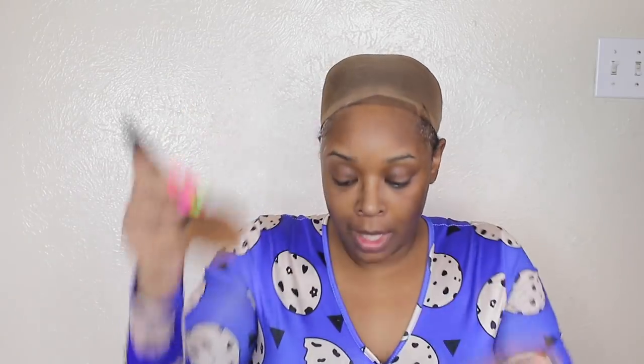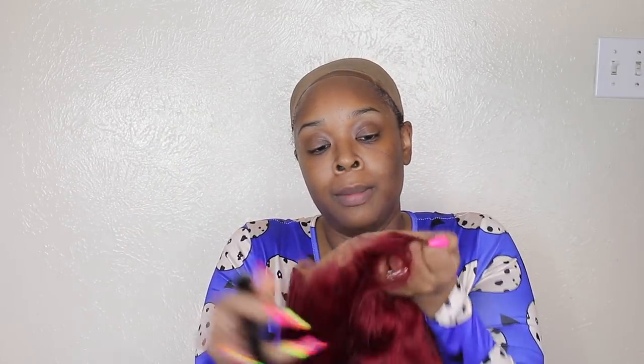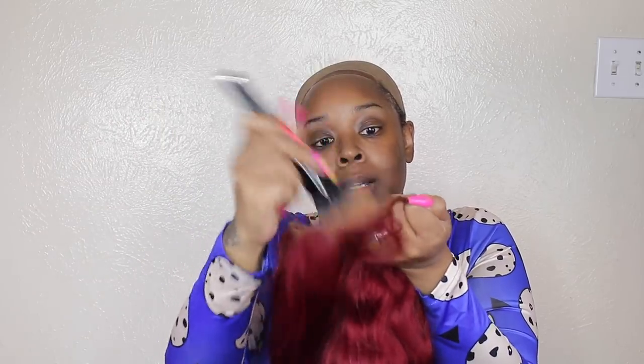Gotta move fast, honey, before this gel completely dries. You just dip it, dip it, dip it. I'm using a big brush so it'll cover a lot of area at one time and just literally set it. Now I wish these bands were a little tighter — I got the adjustable bands at the back, tighten that up, let's see what's working out here.